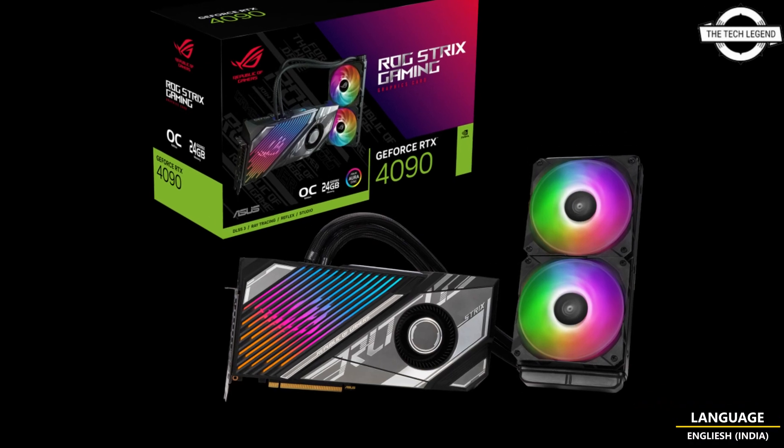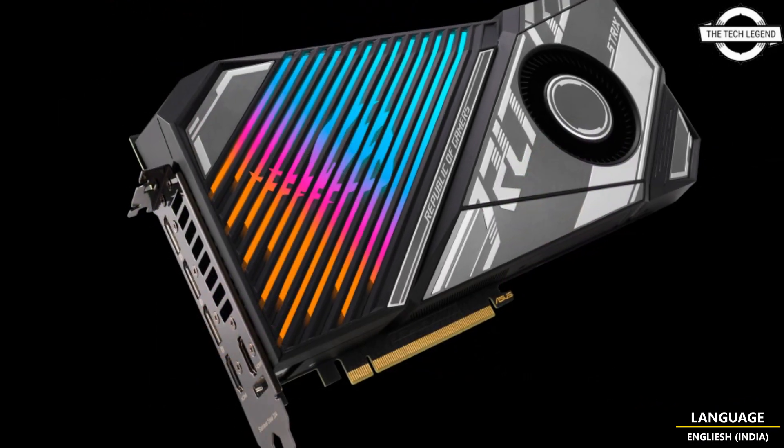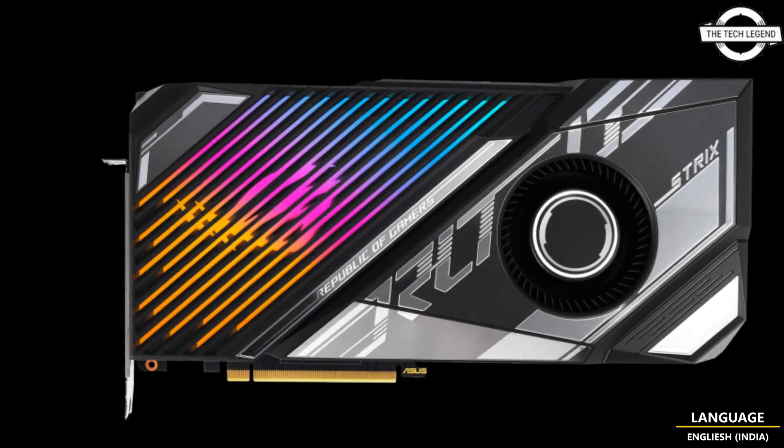Hello friends, welcome to the TechLizan channel. Today I will talk about the ASUS ROG Strix LC GeForce RTX 4090 card.